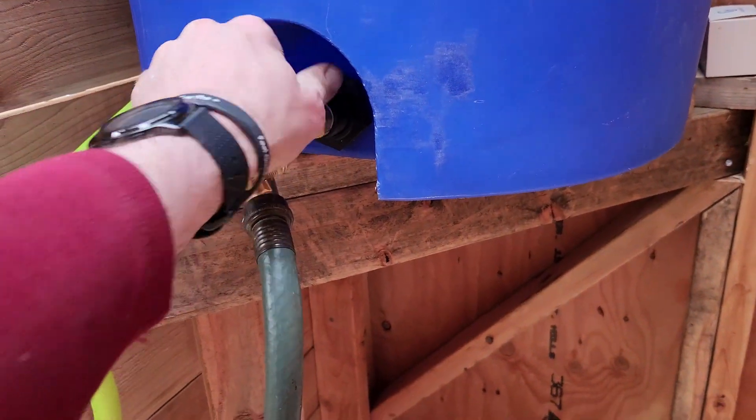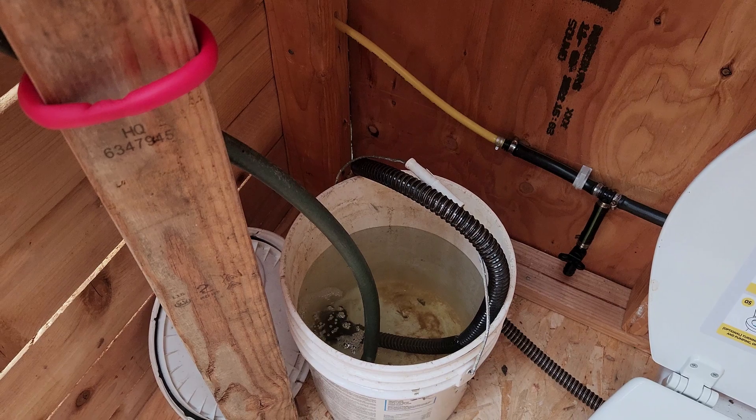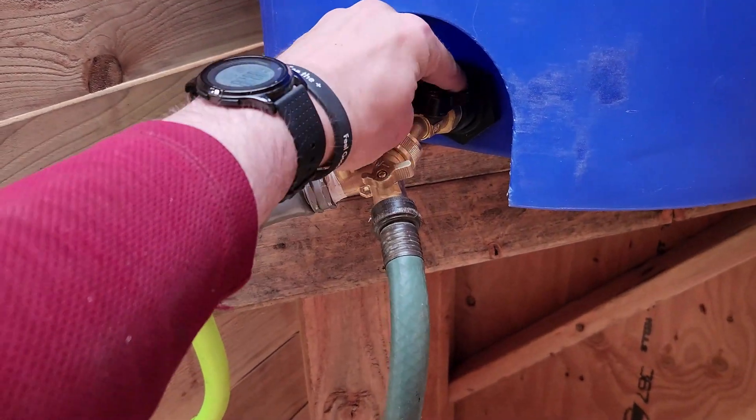We want to make sure that this valve is open, and then if we open this valve, we begin to gravity feed water into our bucket. Please do turn these valves off to prevent any potential leaks.